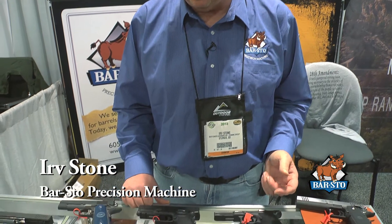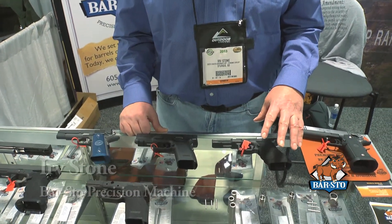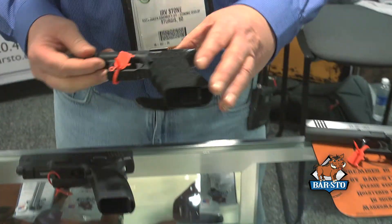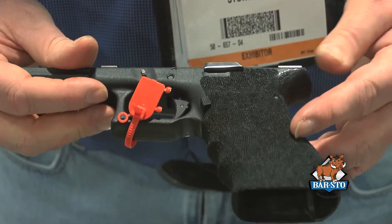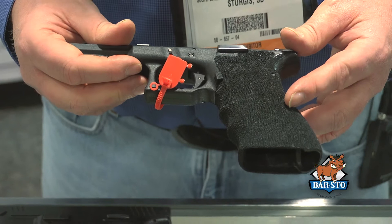Hi, this is Irv Stone again here at the SHOT Show 2013. I wanted to show you a couple things that we're still doing. We do grip texturing and grip reductions for the Glock pistols. We've been doing these for almost 20 years now.